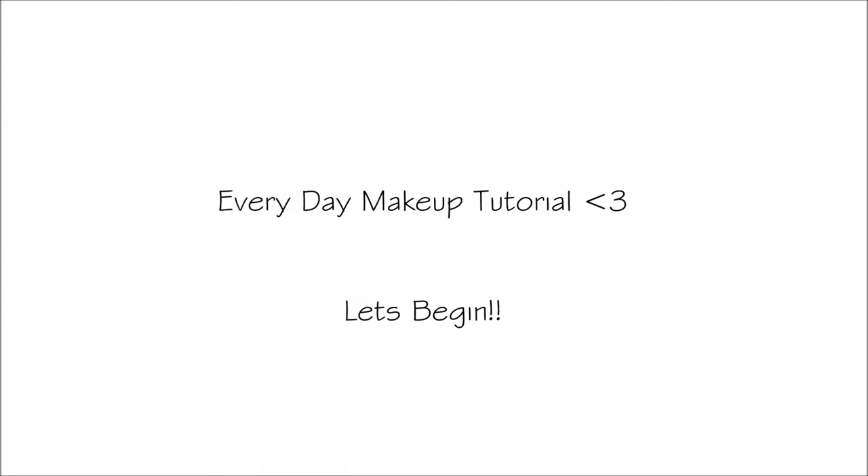Hey! Welcome to my channel! Yay! So today I'm going to be doing a makeup tutorial that's been highly requested — it's my everyday makeup tutorial. So if you're interested, then stay tuned.